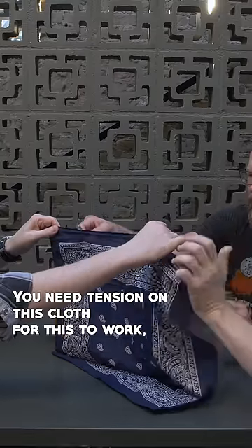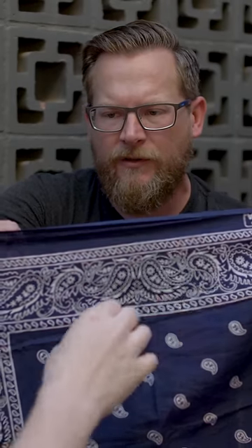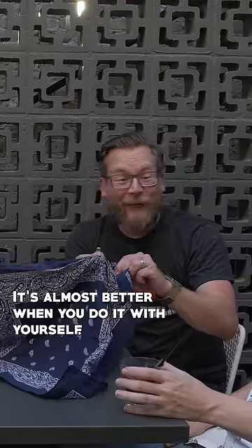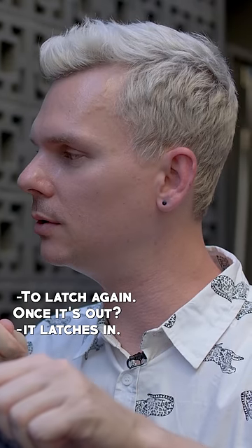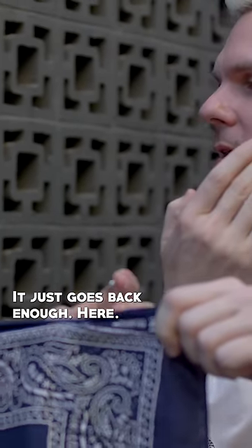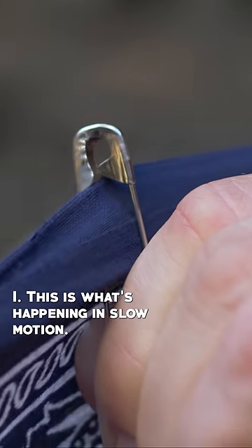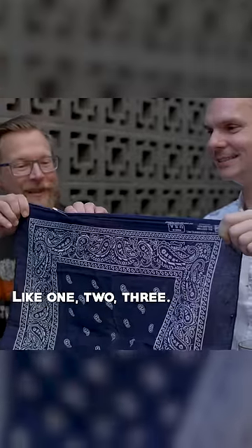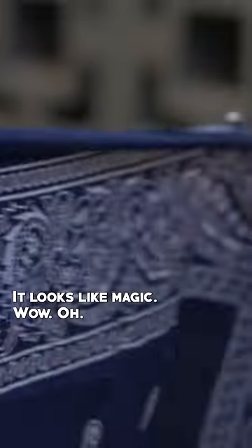You need tension on this cloth for this to work — there can't be any slack in it. It's almost better when you do it with yourself. What do you do to get it to latch again? Once it's out, it latches — it never unlatches, it just gets unlatched enough here. If I did it in slow motion, watch this — this is what's happening. That's why it has to be all in one fast motion. Ready — one, two, three — magic! Wow.